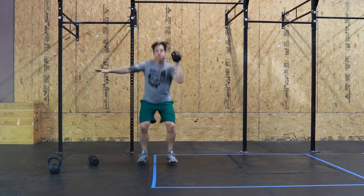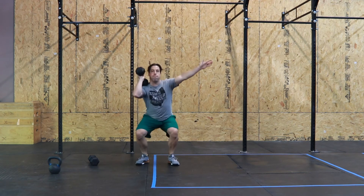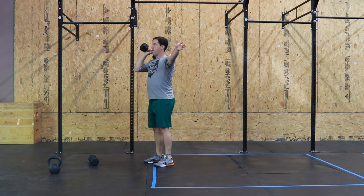Then, bringing the elbows through quickly, gently receive the dumbbell on your shoulder. Every repetition begins from the floor.